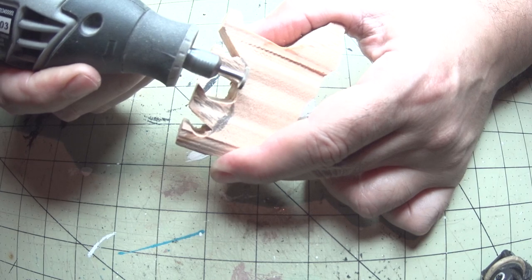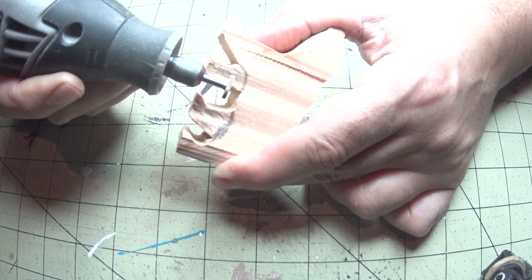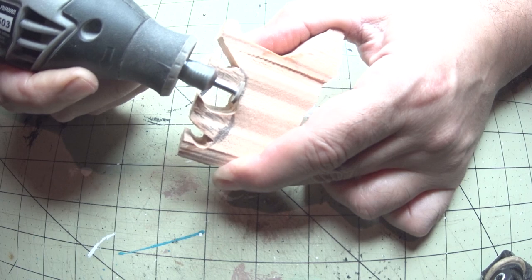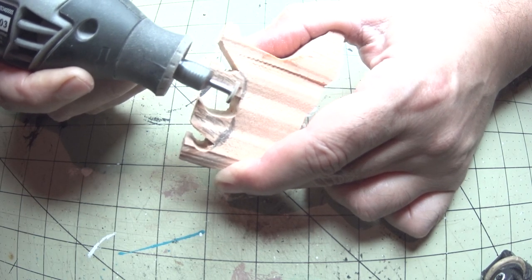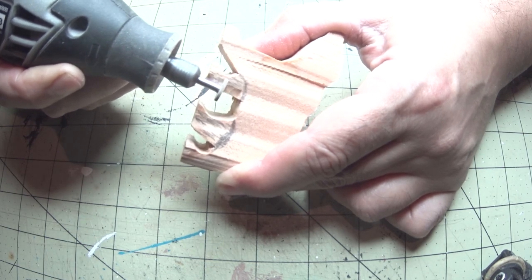Now using the Dremel tool we'll work on the legs. I'm using a high-speed cutter bit. There are lots of different bits for use with the Dremel and it's a very diverse tool. I'll leave a link in the video description if you want to learn a little bit more about what I'm using.